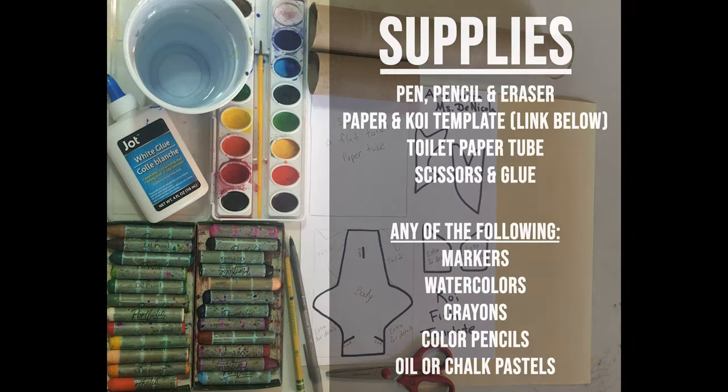For the supplies you will need a pen, a pencil, an eraser, a piece of paper for the background, a koi template which you could find the link below, a toilet paper tube or a cut paper towel tube to size, scissors, and glue. You will also need something to color with — you could use any of the following materials that you have at home like markers, watercolors, crayons, color pencils, oil, or even chalk pastels. And if you don't have any of these materials you can always use pen and pencil to create different values.